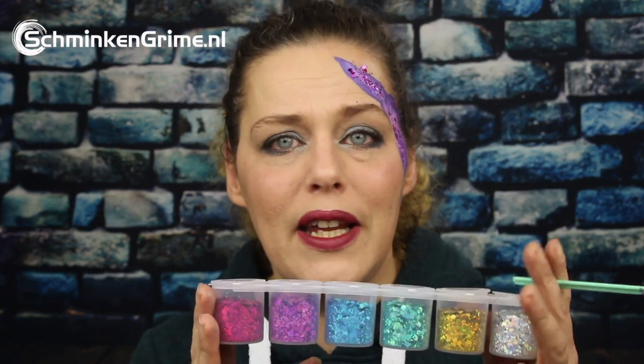I thought it was a great tip to use a smoothie blender lollipop to apply the glitter with instead of a brush or your finger — so that was for me a golden tip of the day. The glitter sticks to the face paint really well.